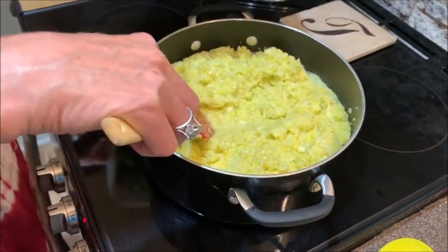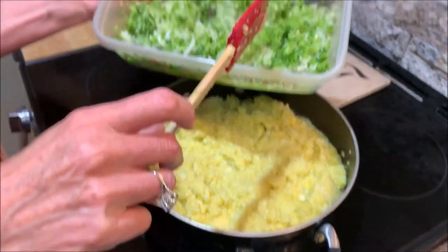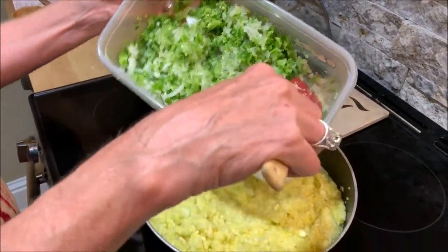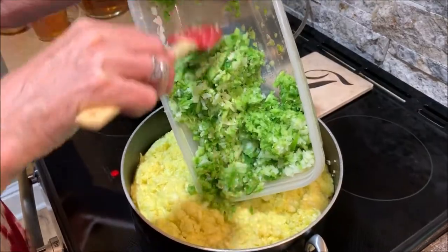Now that we've removed most of the liquid from our squash, you want to add in three chopped bell peppers, two banana peppers, two jalapeno peppers, and a medium-sized onion. I chopped all these in a chopper.